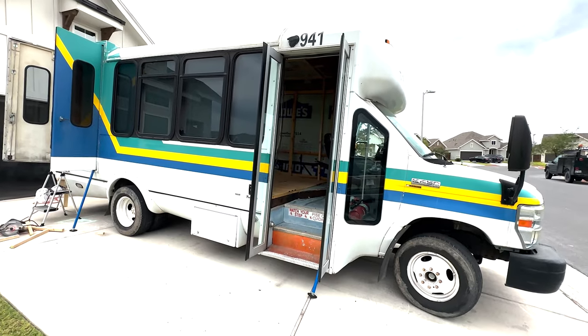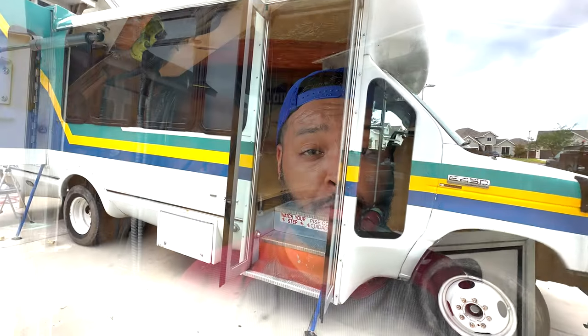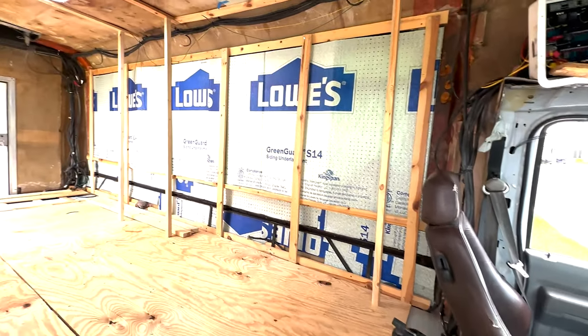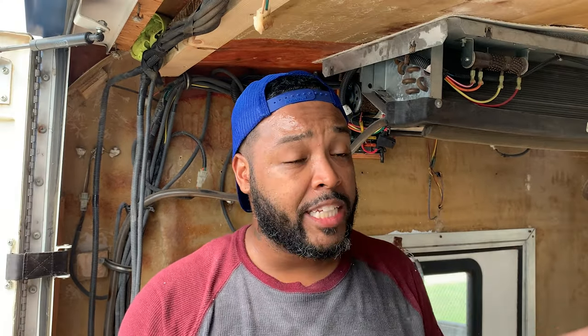I have a 2009 Ford E-450 — it is a 14 passenger shuttle bus, one of those. They're gonna have the same unit. It was a 14 passenger shuttle; I gutted it and I am turning it into something else. But in the process I realized that this air conditioning unit is really loud. I wanted to replace it with a mini split, but it's a lot of work, so I'm hoping I can replace the motor and fix the noise problem — I believe it's bad bearings in the motor.